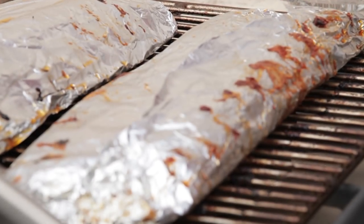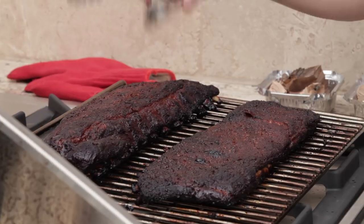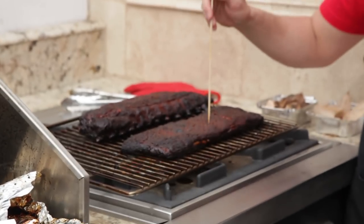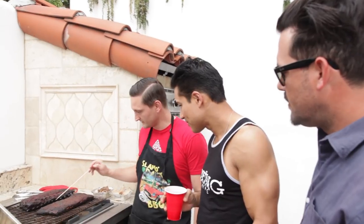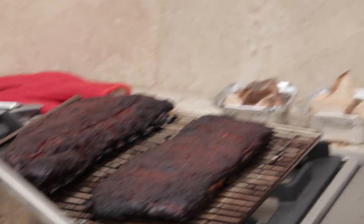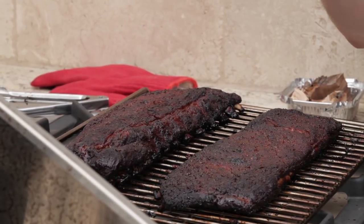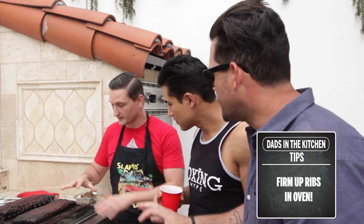Now after six hours, we're going to slice open the foil and slide the ribs out onto the grate, then put them back in just to firm up the bark on top. They're done as far as tender — the skewer goes right in, and most of the meat has pulled away from the bone. Because we foiled them, the bark is a little bit mushy and wet, so a couple more minutes in there — no foil, just naked — will dry that out and firm it back up.